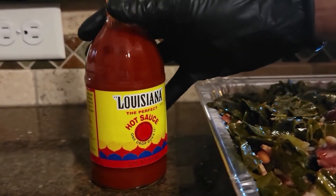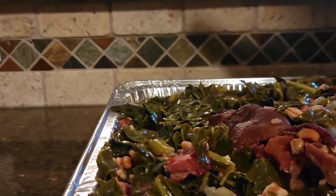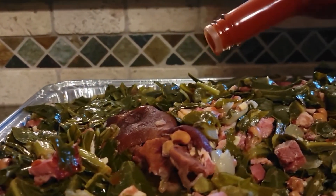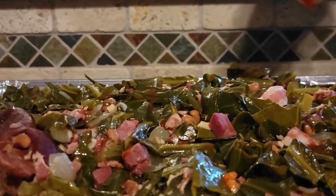I prefer to finish my collard greens with Louisiana brand hot sauce. I hope you enjoyed this video and enjoy the collard greens as much as I do. Remember, the great thing about cooking is that there is no hard and fast rule, so please experiment with the ingredients or the proportions and make this dish your own.